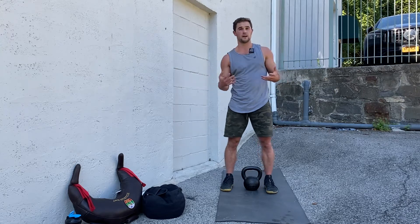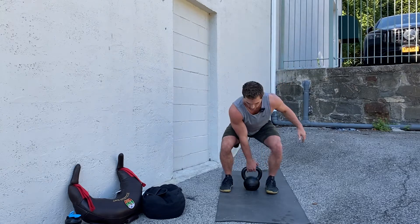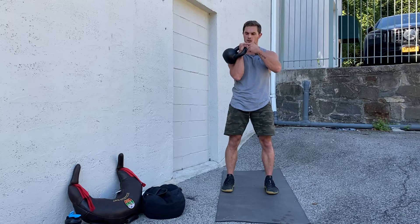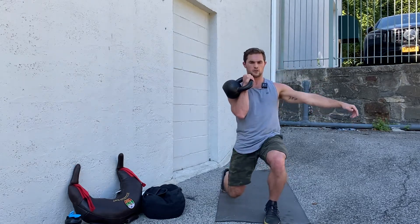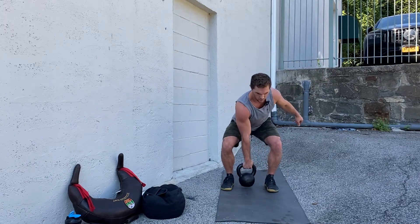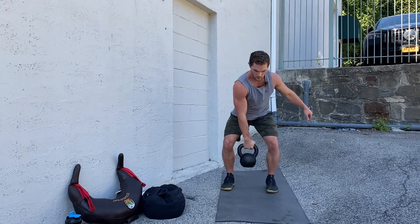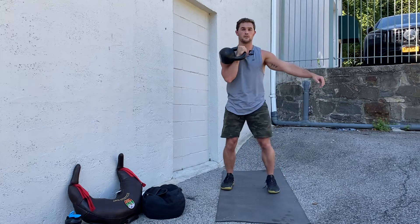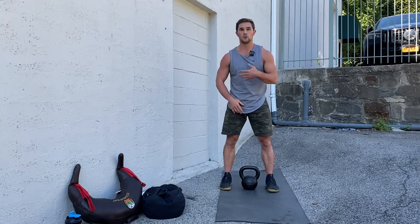I'll break the movement down and then we'll get into it a little bit more smoothly. I'm going to do my clean — remember, we're in this clean position or front rack position, wrist and elbow are in line. I'm going to lunge forward and then come back. Clean up, lunge forward, clean up, lunge forward.